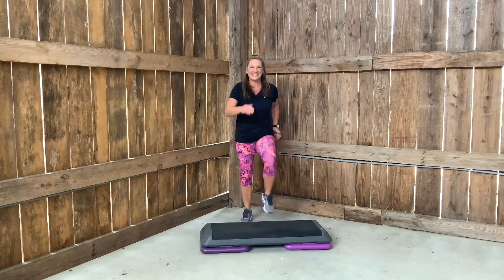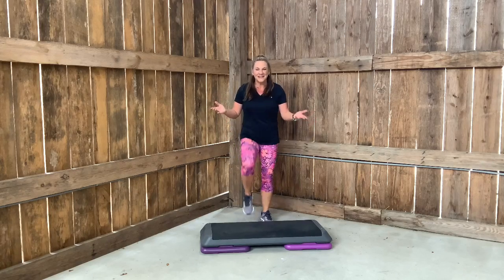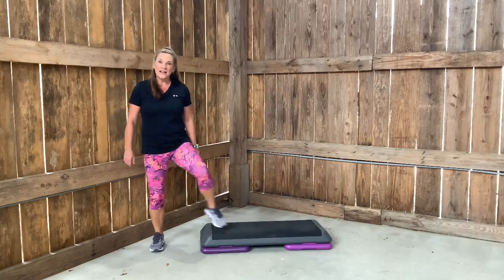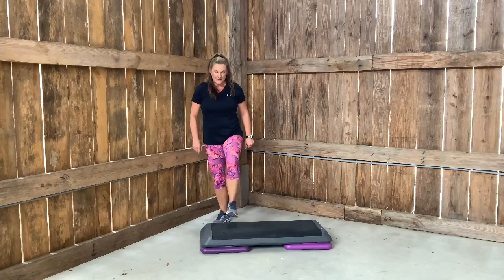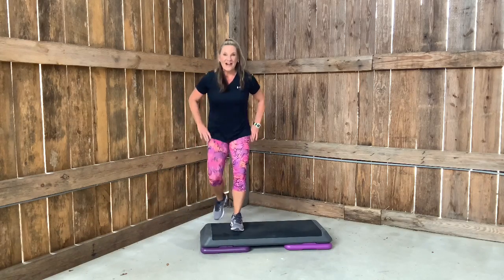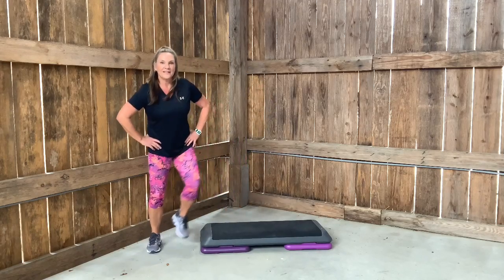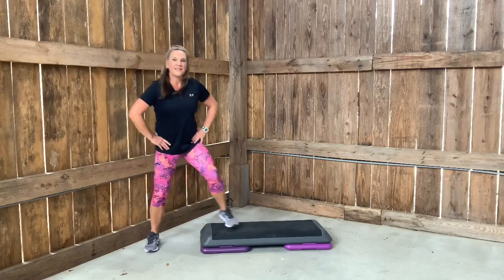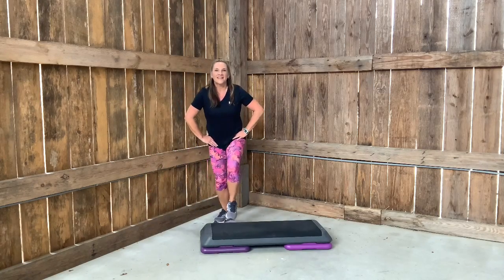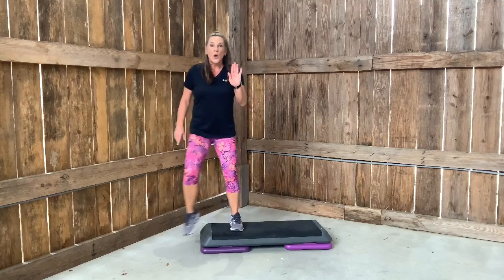Marching now. We are on our fourth combo. I'm going to show this next move in slow motion — it's called an L step. Now you try slow. Now you try quick. L. Keep this side. L.